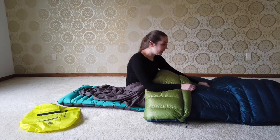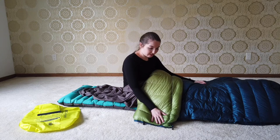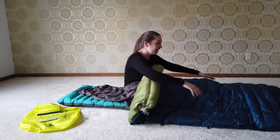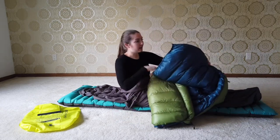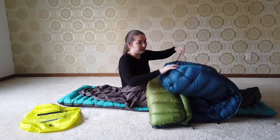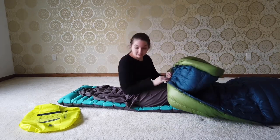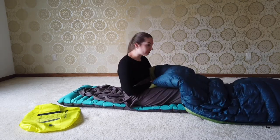I will also be bringing a UGQ 10-degree quilt. I customized this — it is their Bandit quilt, and it can be a full quilt and just act as a blanket. It also has a zipper so I can enclose the foot box, and I can also cinch it closed for those cold nights. It can also snap around me with some straps, and that'll keep it on my sleeping pad so it's not mobile at night if I'm moving around.